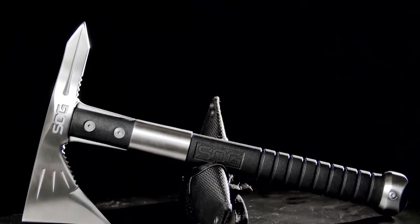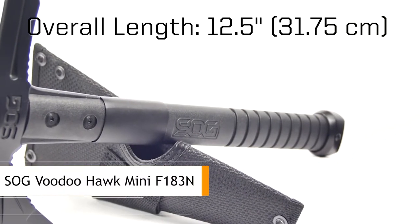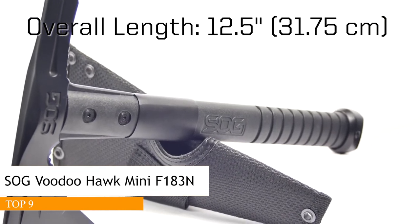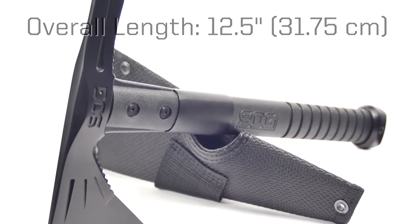Today we'll be talking about the SOG Voodoo Hawk. SOG makes many different tomahawks. This one was originally designed as a tie-in with EA Games and is actually featured in the 2012 video game Medal of Honor Warfighter, where it is used by the character Voodoo — hence the name Voodoo Hawk.